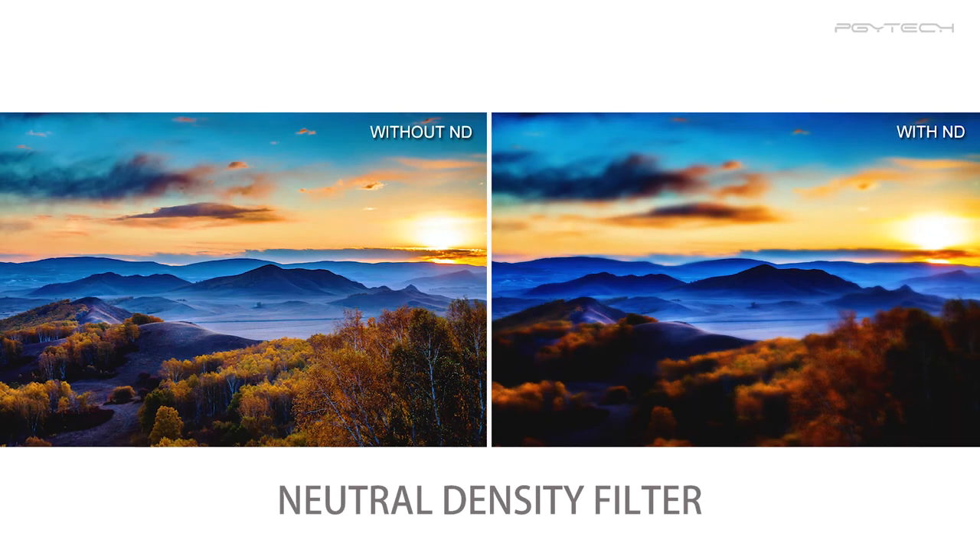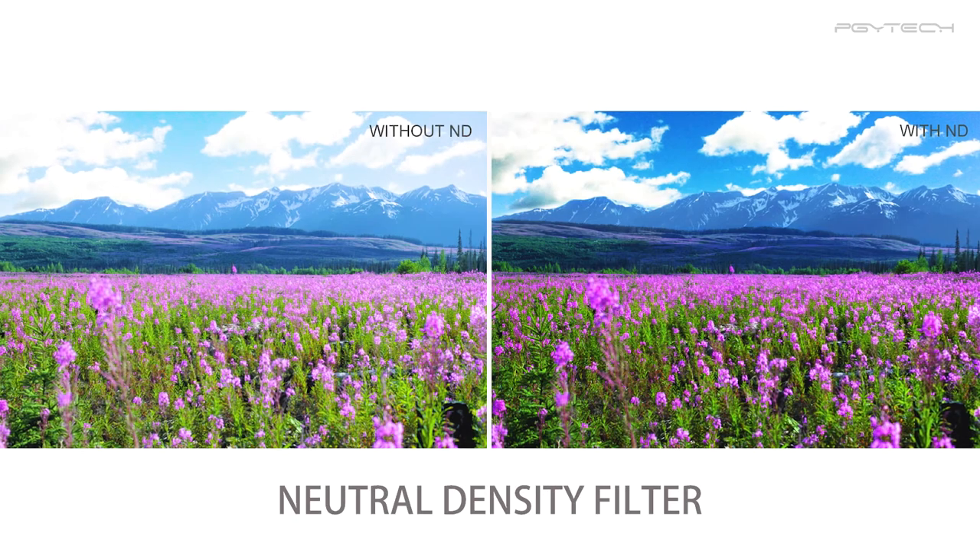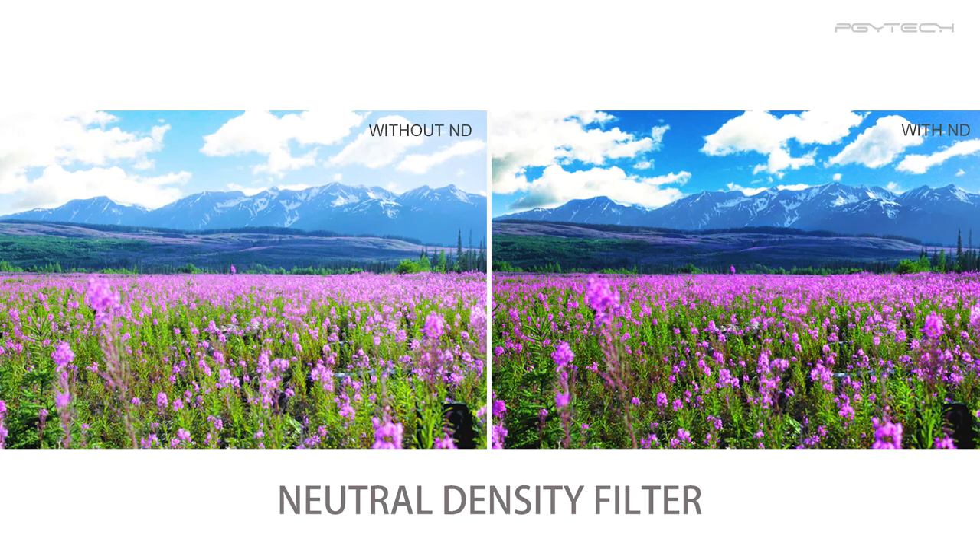PGY Tech filters are designed to offer crystal clear images depending on your light conditions. The neutral density filters effectively cut light falling on the sensor by two to five f-stops and are great for bright sunny conditions.